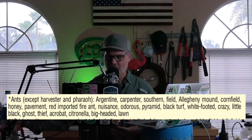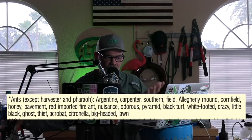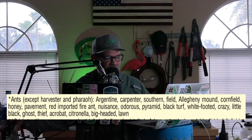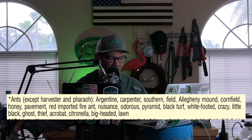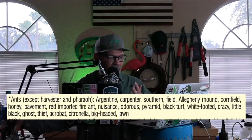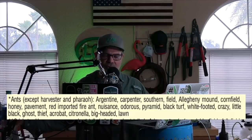I did want to dig in just because it's fun — I read labels, and I hope this will encourage you to read the label and look at some funny things on here. I'm always interested in why ants are named what they are, like harvester and pharaoh ants. Here are the ants this product will control season-long or kill on contact: Argentine ants, carpenter ants, southern ants, field ants, Allegheny mound ants, cornfield ants, and honey ants.